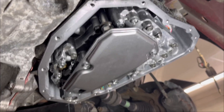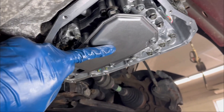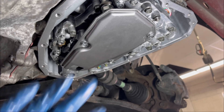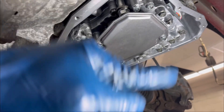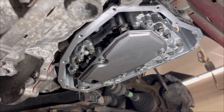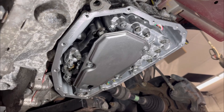The valve body is installed and torqued to spec. I also installed a new oil filter. Now everything is all set — the next step is to put the oil pan back on, add fluid, and then go for a test drive. Hopefully this works out.